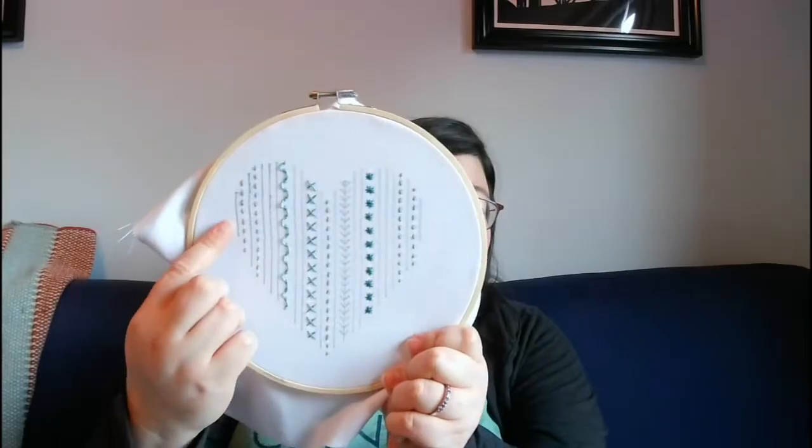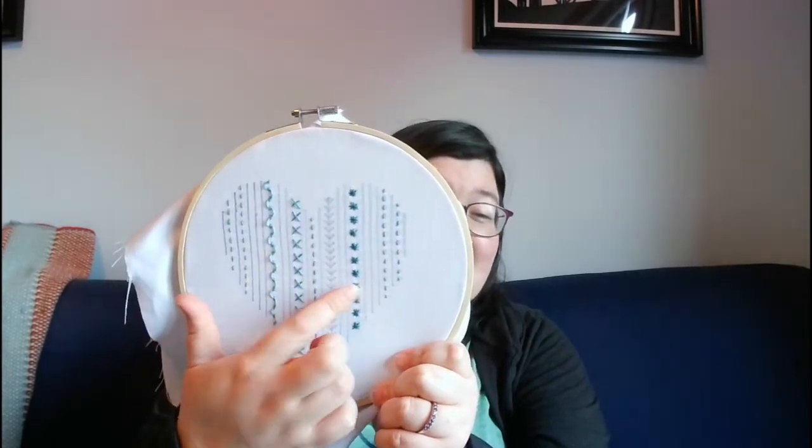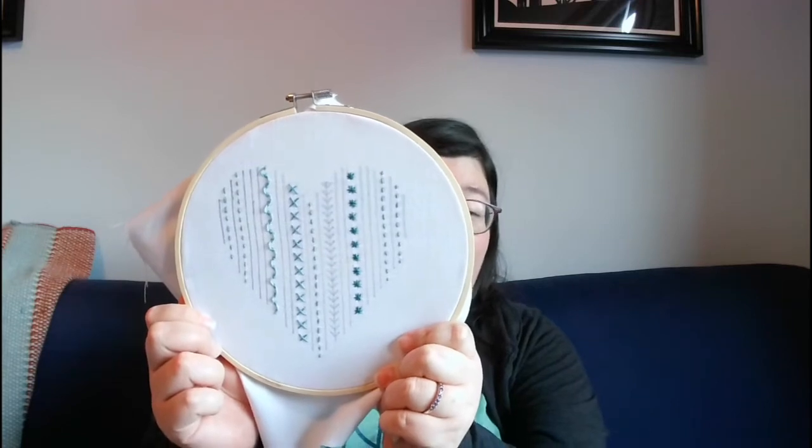Hi everyone, welcome back — this is Heidi from the Launch Plaid, here with our series of videos on embroidering your own sampler. Before we get to Rebecca, I just wanted to remind you of where we've been: the running stitch, threaded running stitch, cross stitch, and star stitch. Today we're moving on to the back stitch and the fern stitch. Hopefully you've threaded your needle and you're ready to go — Rebecca is going to show us how to do those stitches.